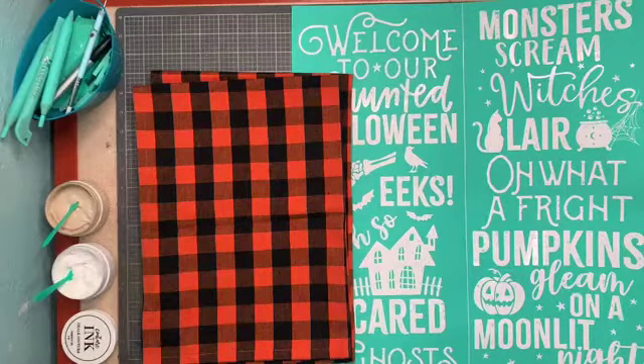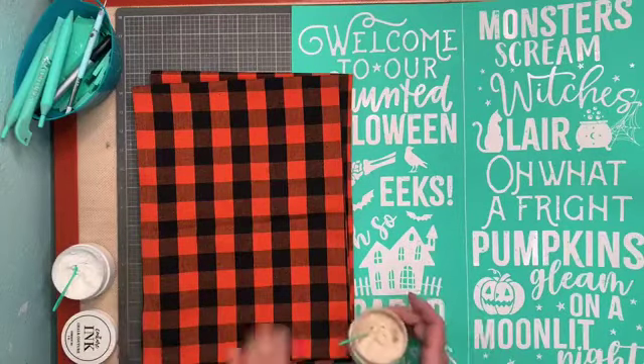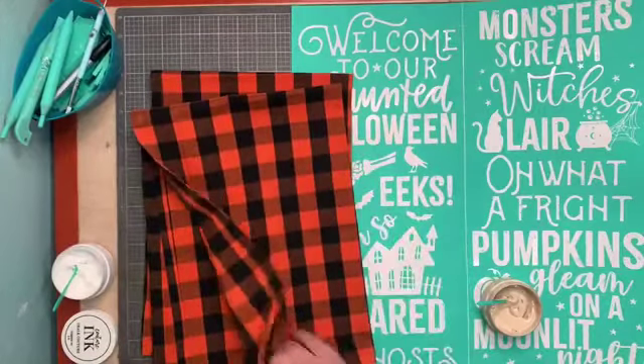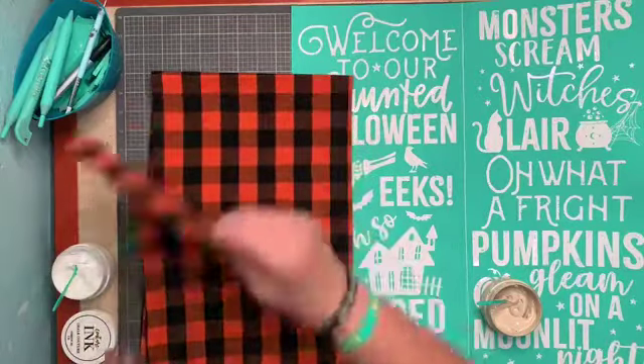Hey guys, it's Darlene with Chalk Couture — I'm an independent designer. We're going to do some fun towels today. I know it's hard to tell, they kind of look like they could be a pillow. I'm opening up some more squeegees. These are cute little tea towels I got from Amazon — the brand is Urban Villa. Super cute little towels, these will be fun!